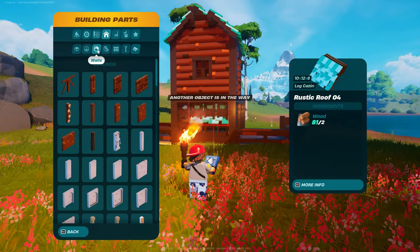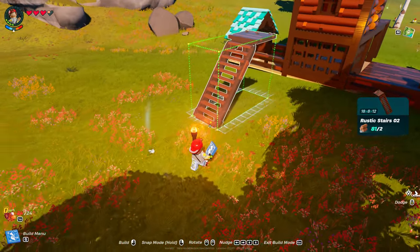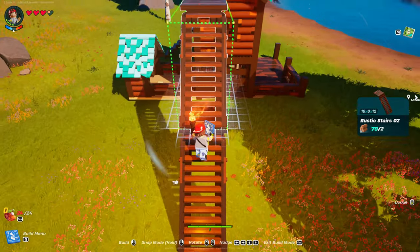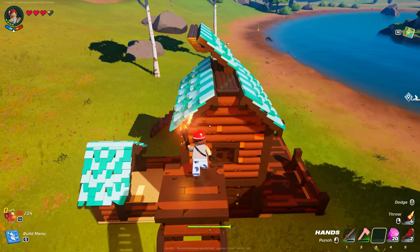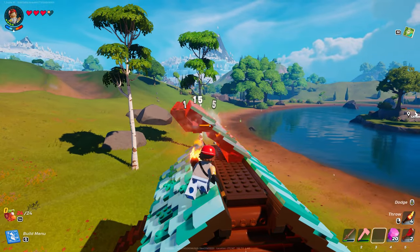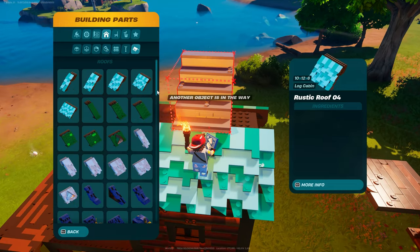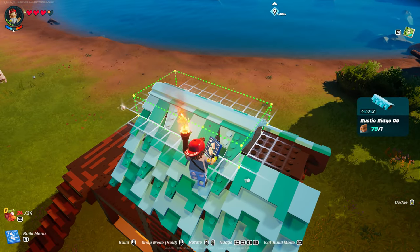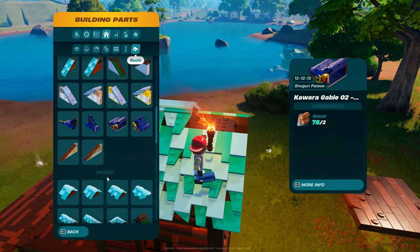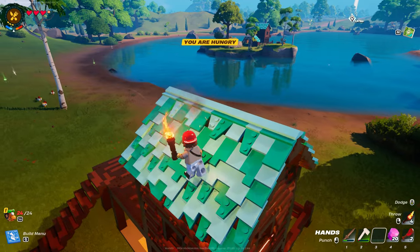Then we're going to get some stairs so we can get our ridge on. I got to get up there to take that down. Get back in the roofs, grab rustic ridge number five — it won't fit completely so it's a number five. And I want to say number three, and it is.